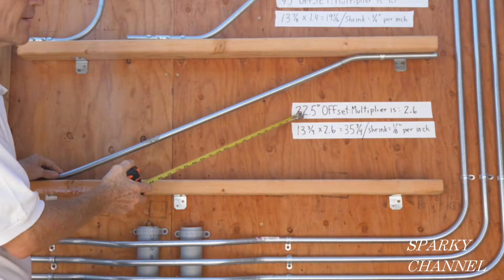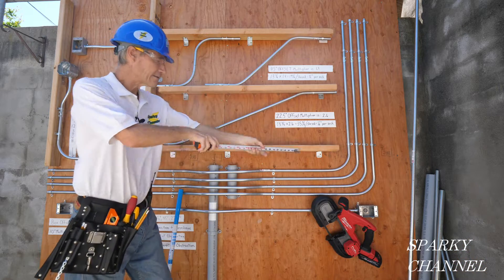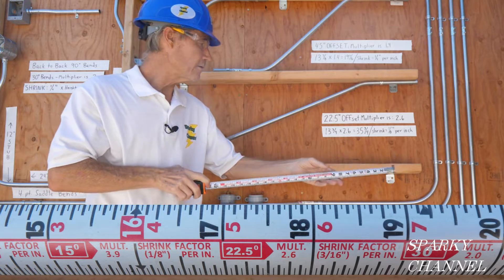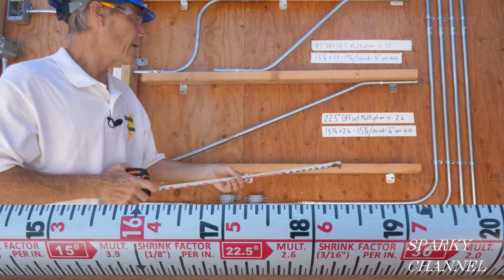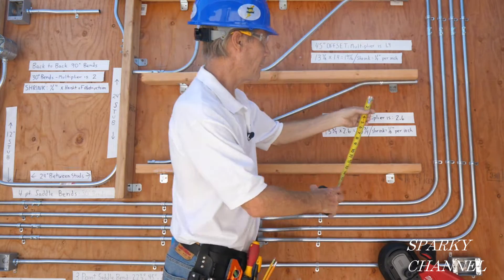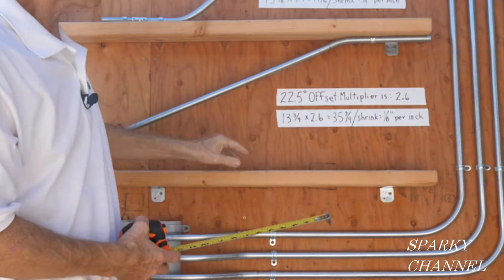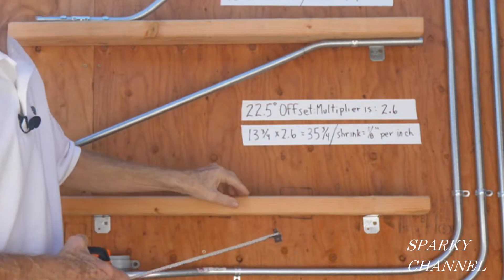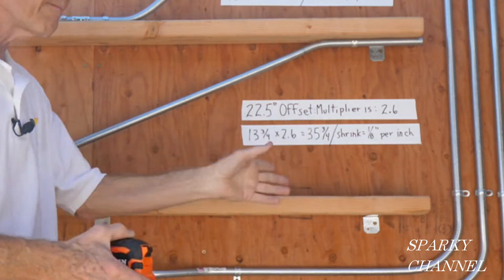What you need to know for a 22 and a half degree offset is that the multiplier is 2.6. On the back of your Klein tape measure, look at 22 and a half and it tells you it's 2.6. Then you measure the distance from here to the stud — this is 13 and 3 quarters inches.